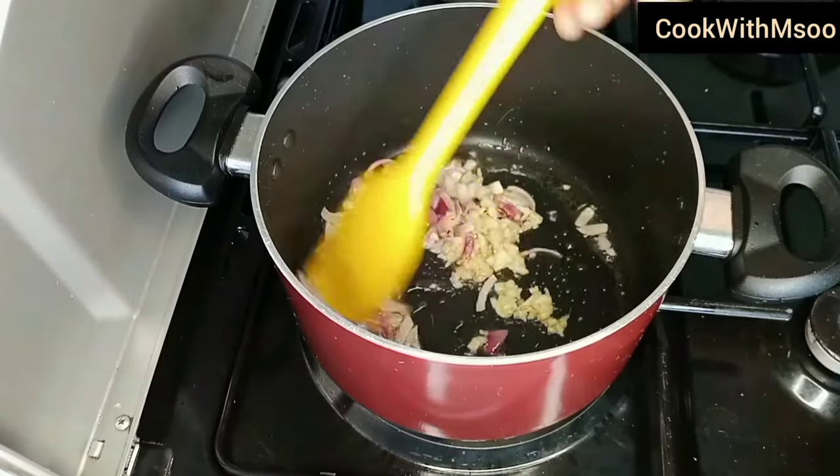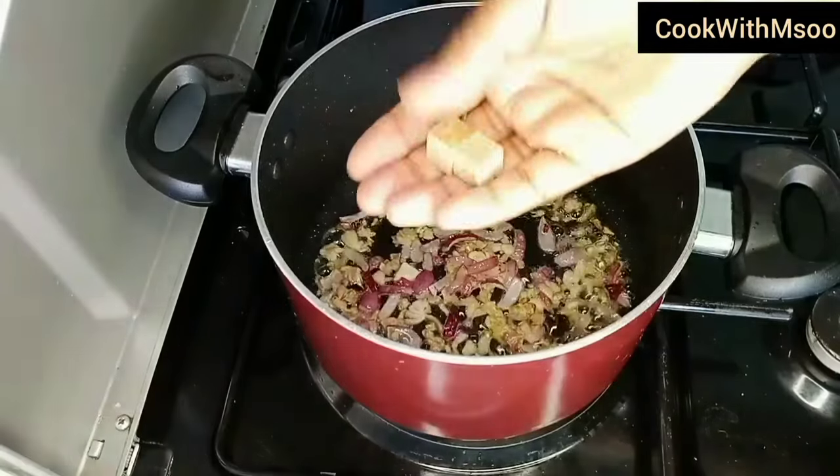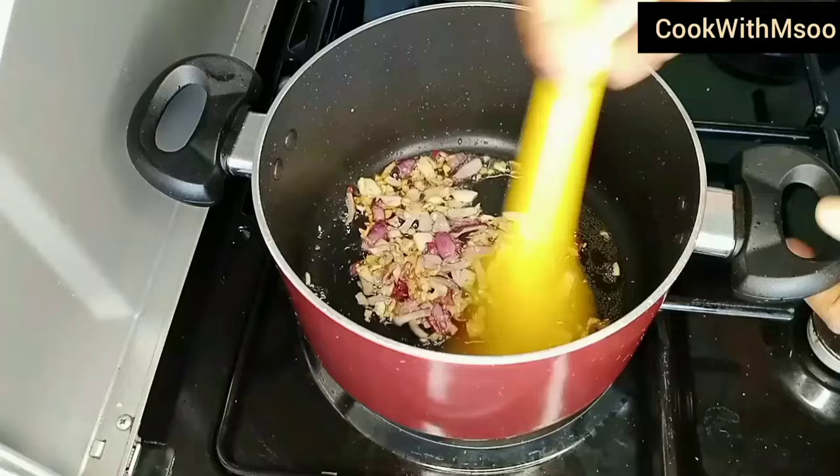At this point you can add your spices accordingly, depending on your preferences. I just added two beef cubes, went ahead and crushed them, and then gave it a good stir.